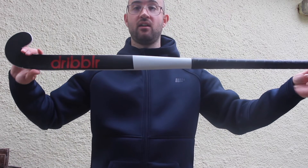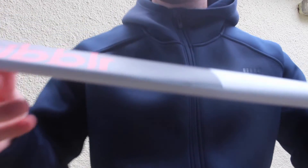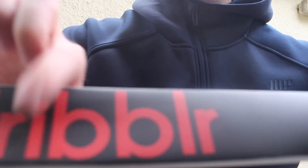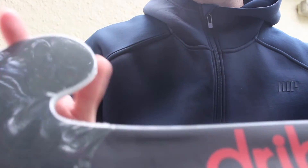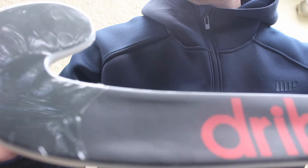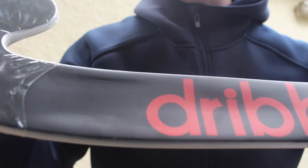This stick is a 36.5 — I'm not the tallest but it'll be really good. Looking really closely, there's a slight concaving to the low bow of the stick right here. I've left the plastic covering on the tip, but that concave shape will hopefully help with shooting the ball.